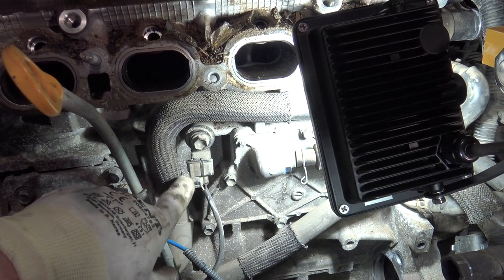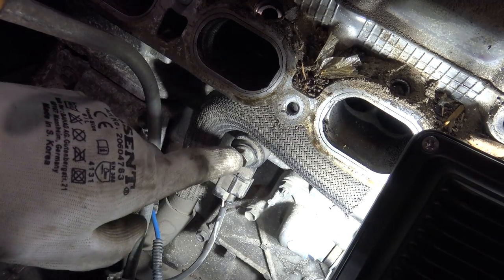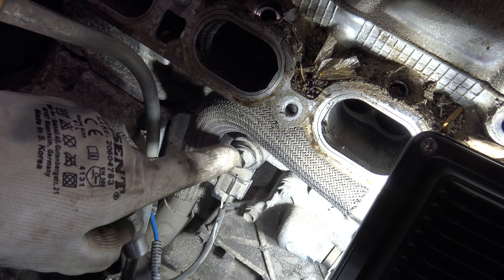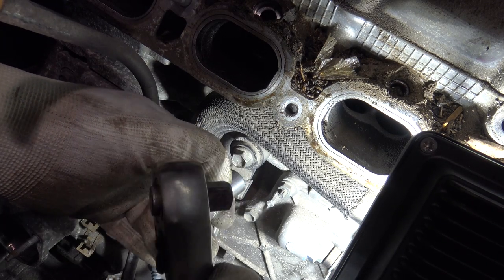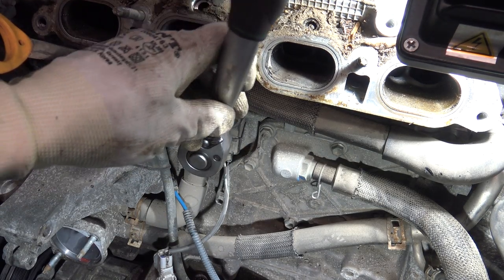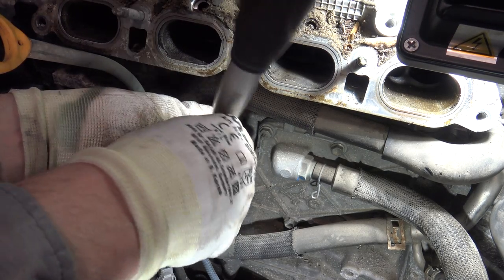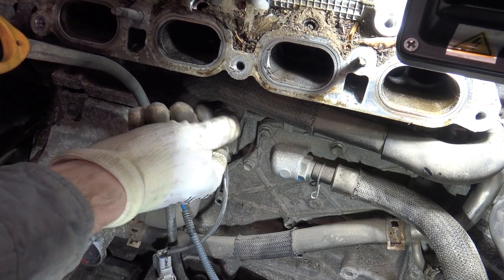Next I would like to show you how to take the knock sensor away. To remove the knock sensor, I need a socket — the size is 12 millimeter — and it fits that bolt. I install the socket here, and then I have a wrench which I install on this bolt in that position. Then I move in that direction to open this bolt.